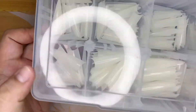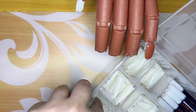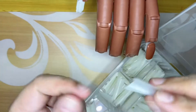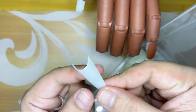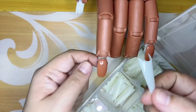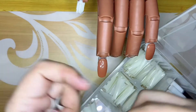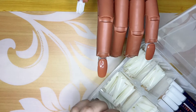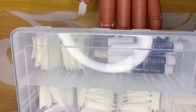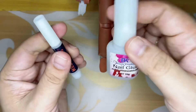Next is the nail tips. I got these from Shopee as well. The size I use for the practice hand is zero — because of course there's probably no Filipino whose nails are that big! So technically, I use size zero just for attaching to the practice hand, more for practice purposes only, so it doesn't go to waste. I also got this box from the local bookstore and the quality is good.